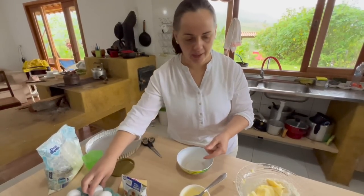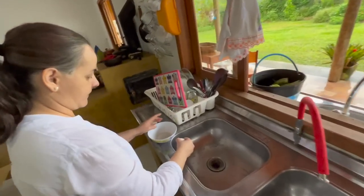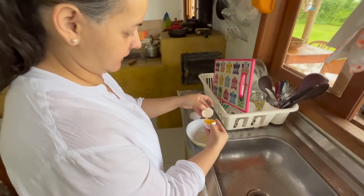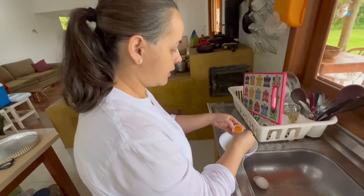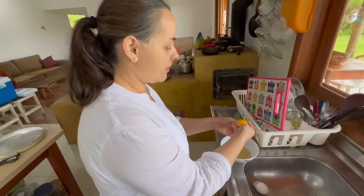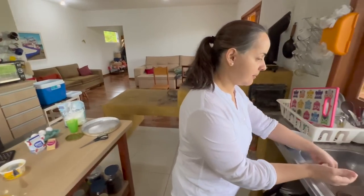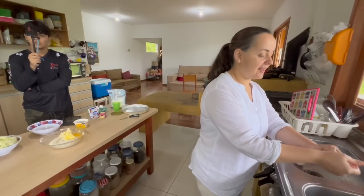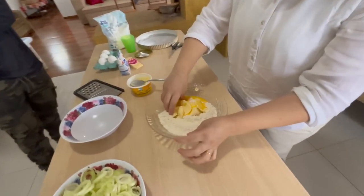Vou pegar duas gemas. E quando você faz assim e sobra essa clara, você faz alguma coisa? Eu faço um suspiro. Também tem uma bolachinha de polvilho — aquela que o pessoal chama de pipoca de polvilho — que é feita com claras. Aí é só misturar. Mãos à massa. Eu não vou nem colocar sal aqui porque essa manteiga já tem sal.